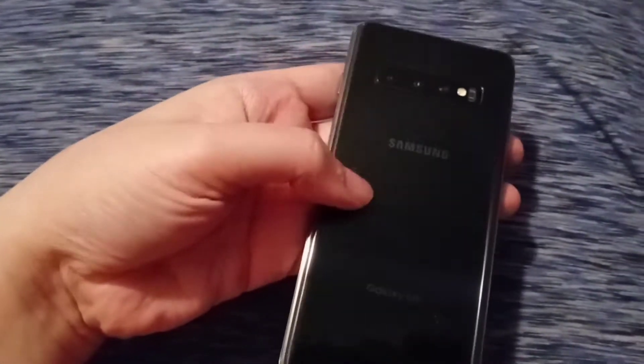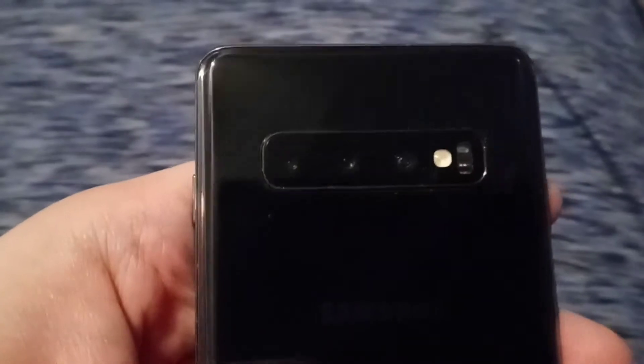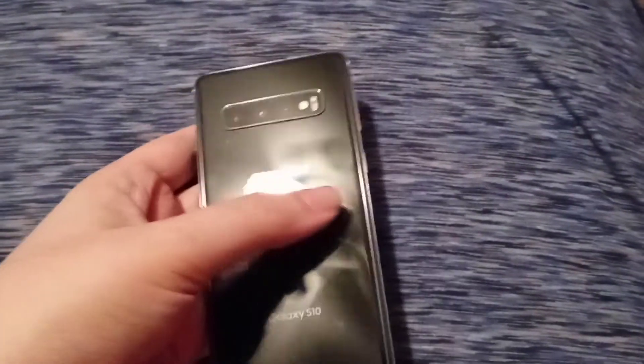Welcome back. Mr. O here with another episode of Walk Me Through Tech. I got a slightly used Samsung Galaxy S10 — it's actually a lot smaller than my Stylo 6. Let's have a look at the back: a couple of scuffs, and that's to be expected from a phone that's been refurbished. The cameras are very similar to my Stylo 6, except smaller, and it doesn't have a stylus built-in.